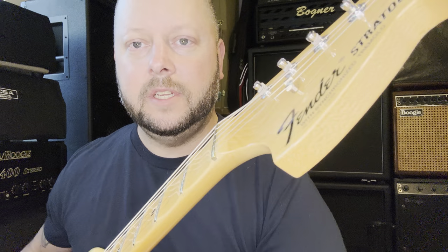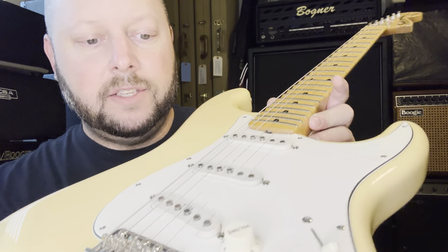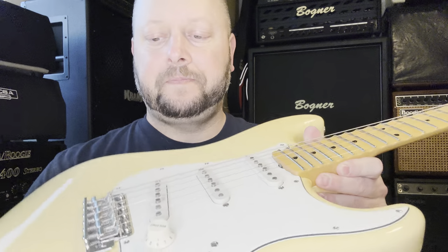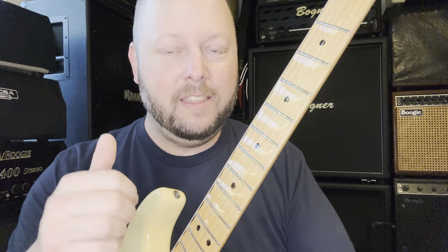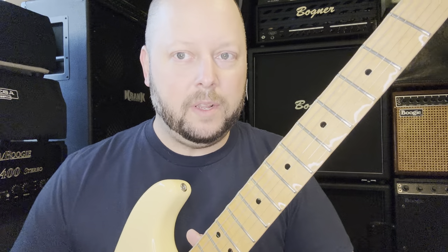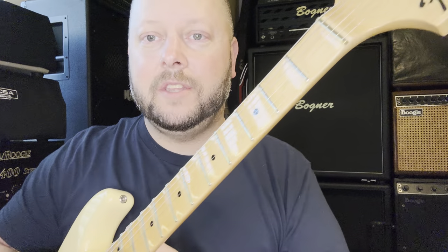Without the bullet, truss rod adjustment has to be done at the heel of the neck. You have to pull off the back plate, remove the springs from the bridge so it lifts up, pull out the screws, and pull the neck back just enough to access the truss rod. Make your adjustment, reassemble everything, retune, and check — it's much more difficult than just using an allen key at the headstock.